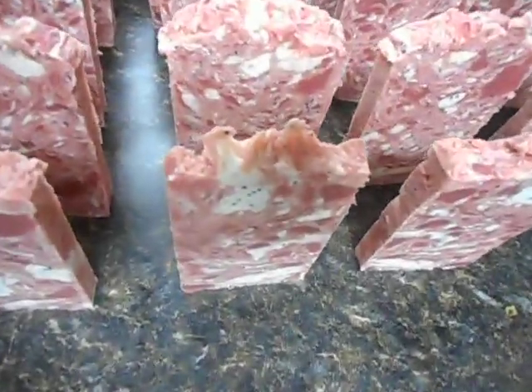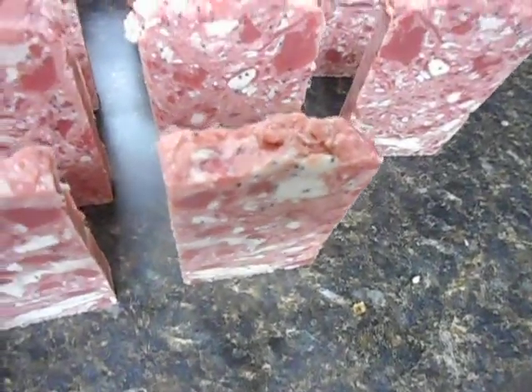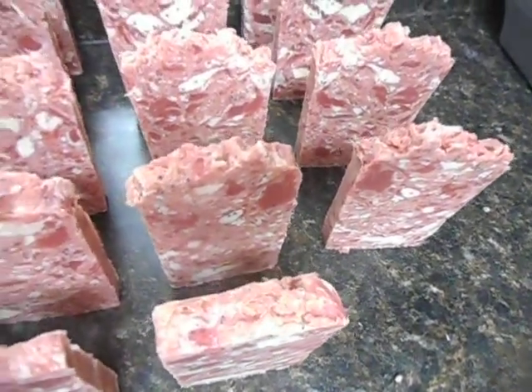Nice, tall, thin, skinny soap with a nice textured top. The poppy seeds are looking nice in it. Smells great. I love it.